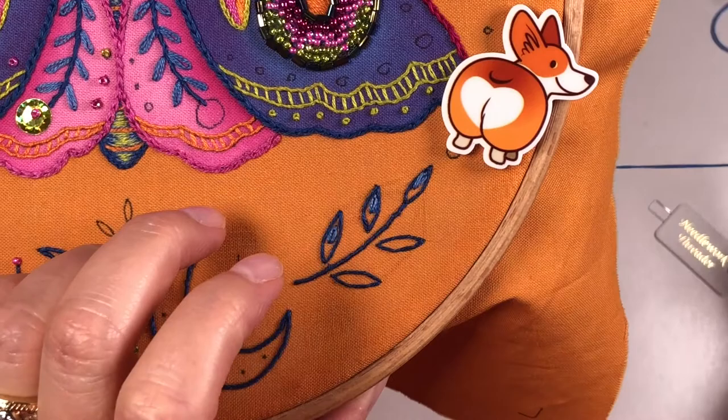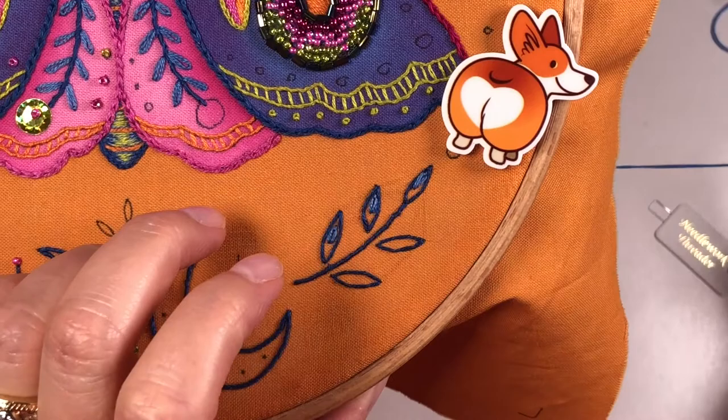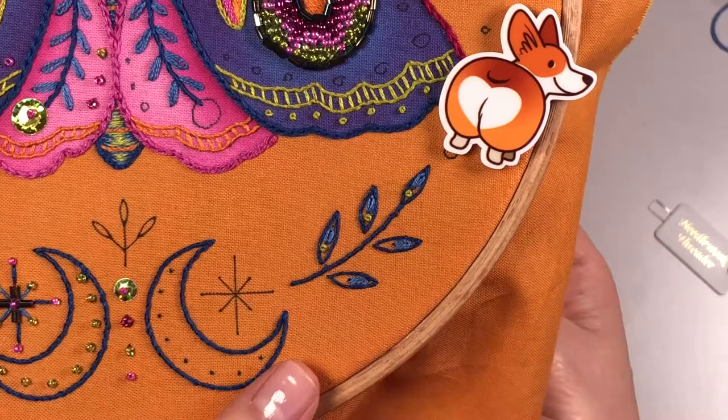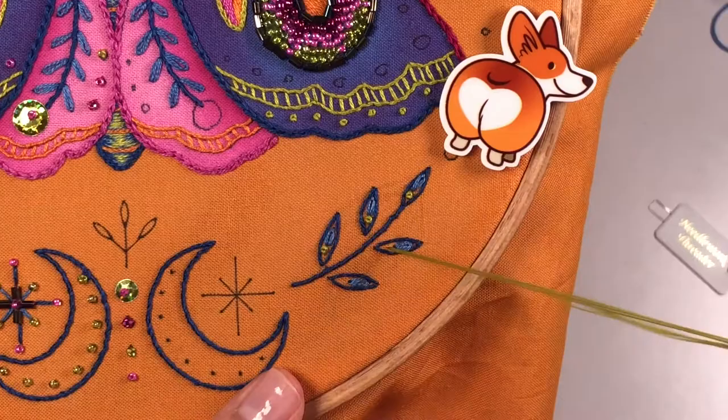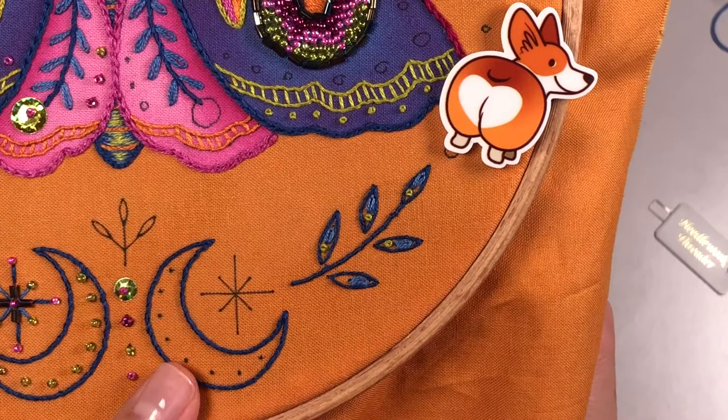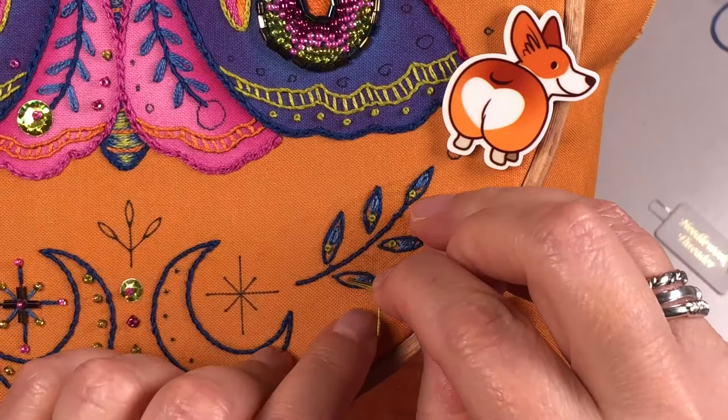The last thing we need to fill these leaves is a very nice bright green French knot at the other end, opposite from the daisy stitch. Three strands of bright green thread, and I'm going to wrap twice. Let's all hope it doesn't mess up because I've had that happen — you're on the very last knot and the whole thing gets all messed up. That one worked!